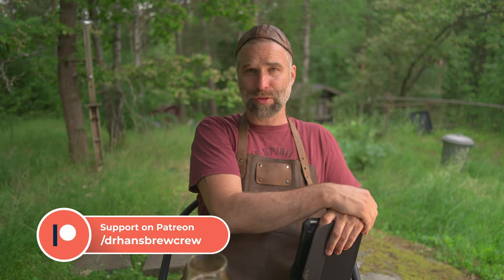This video is sponsored by my Patreon and channel members. Thank you so much for your support — I couldn't keep doing this without you. If you like what I do here and want to help out, you can check out Patreon, become a channel member, or just buy me a beer. All links down below.